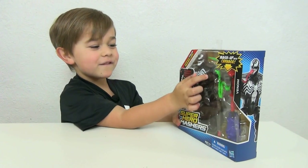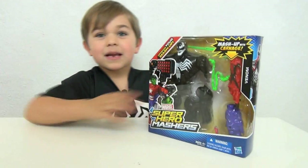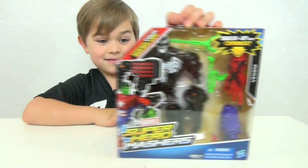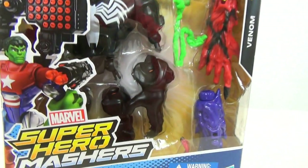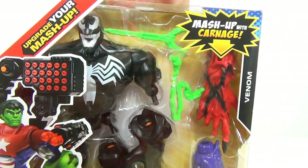And it is on the Venom, which it comes with a Carnage arm. And you do have to build them, so that is awesome.